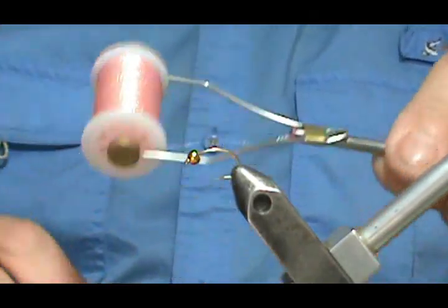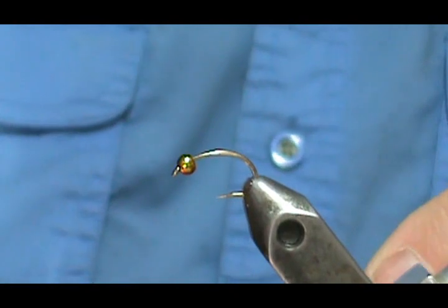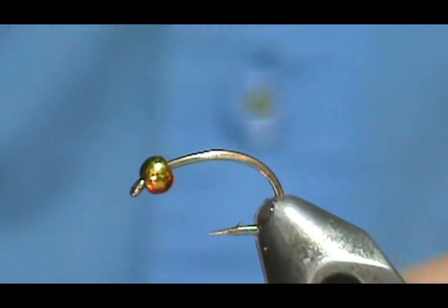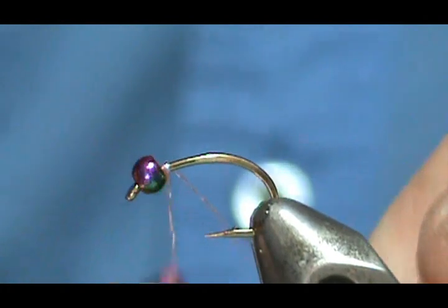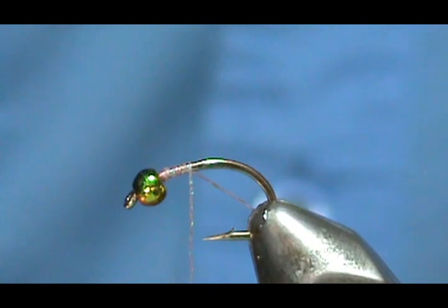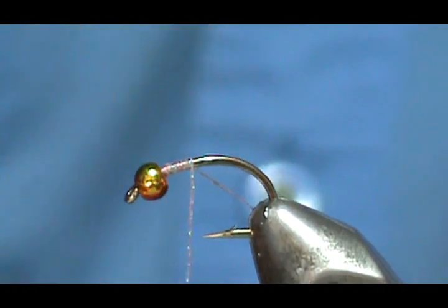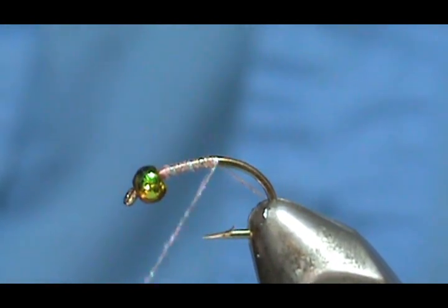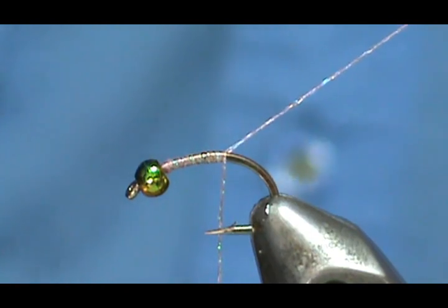I'm going to use the pink on this one. And we're just going to start this just like any other fly. This is a size 12 hook with a 3mm rainbow bead on there. You can see that rainbow — I thought the rainbow would go well with the pink.